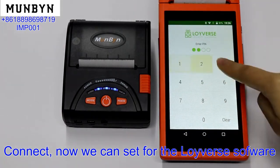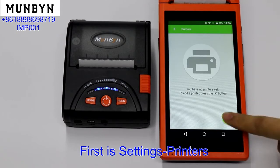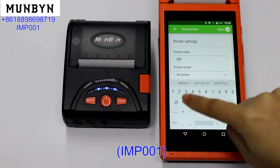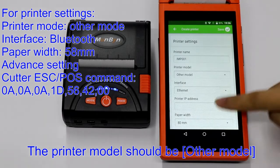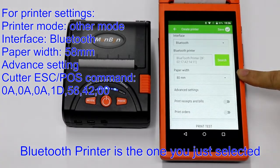Now we can set up from the Loiiverse software. First go to Settings, then Printers. The printer name can be anything you like — for example, MP001. The printer model should be set to other model. The interface is Bluetooth, and the Bluetooth printer is the one you selected.